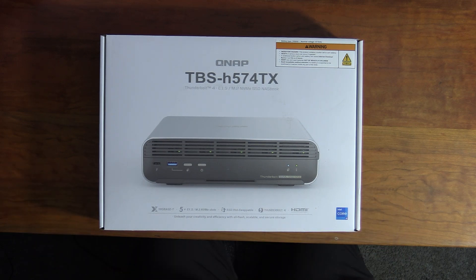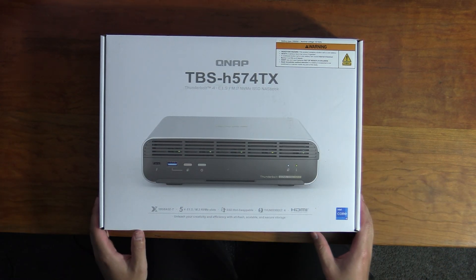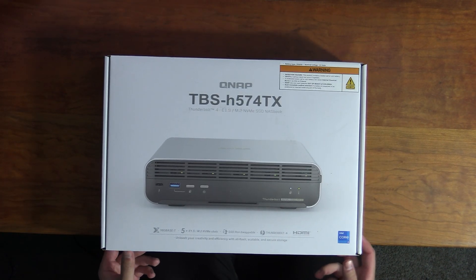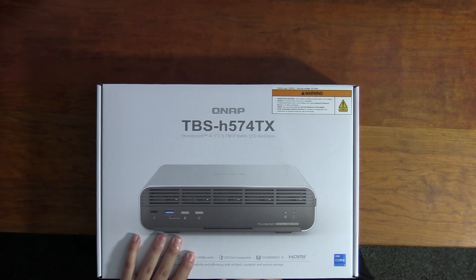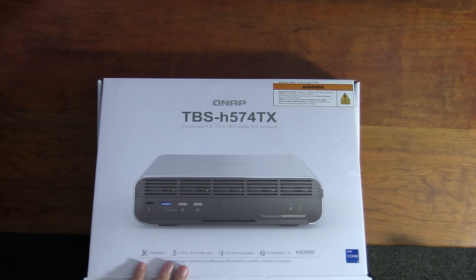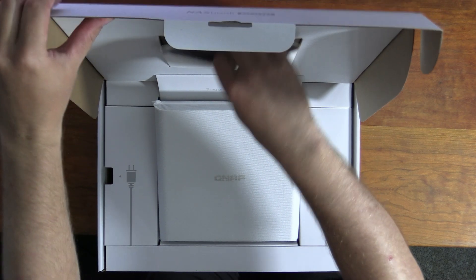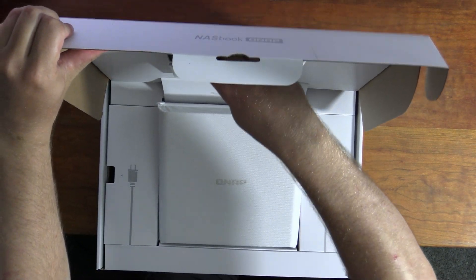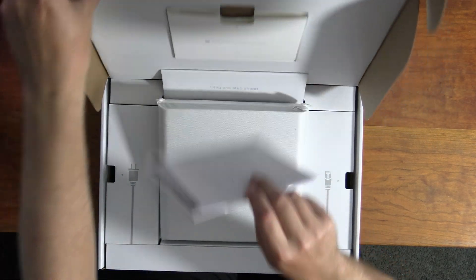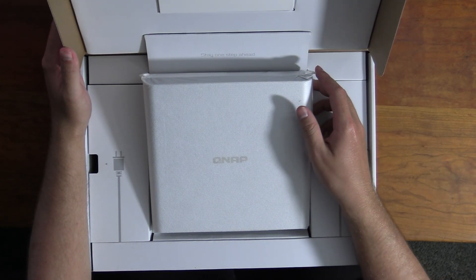The box is pretty big. I was honestly expecting it to be smaller since this is a small-sized NAS, but no — they went all out. It's not super fancy packaging, but it does feel nice for a $1,000+ product. When you open it, you get a little booklet that appears to be part of the box — it's got a manual and some device information.